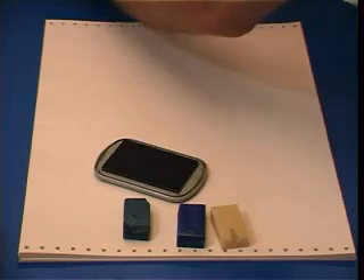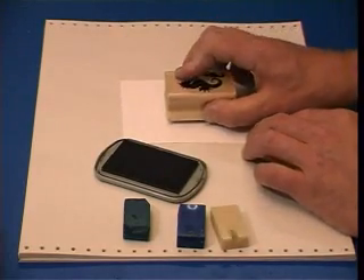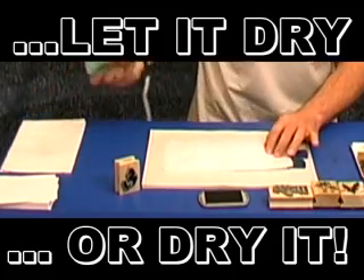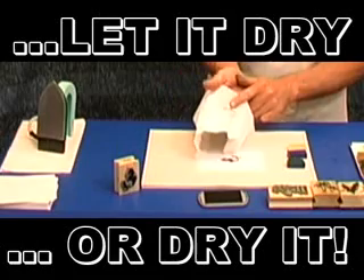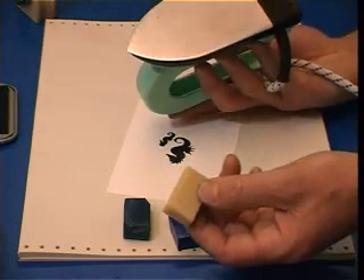Then take your card and just print the stamp carefully but firmly onto the card. Now obviously you need to dry it. The quickest way to do that is to put a tissue on top of the ink and then just iron it. But if you leave it to dry naturally, you'll actually get a darker print. Doing it with the iron means that you're ready to go straight away.